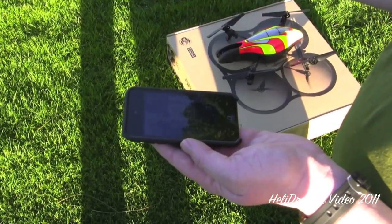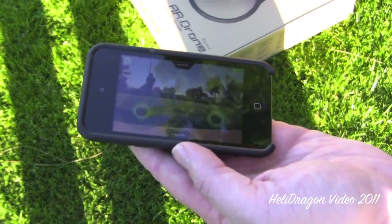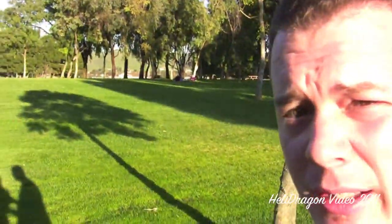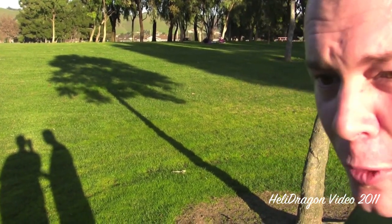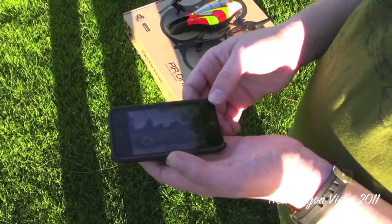If there are any new firmwares, this will get automatically updated through the App Store, and then the next time you connect to the AR Drone through the software it uploads the new firmware to it — which supposedly makes it better, because new firmware is better.